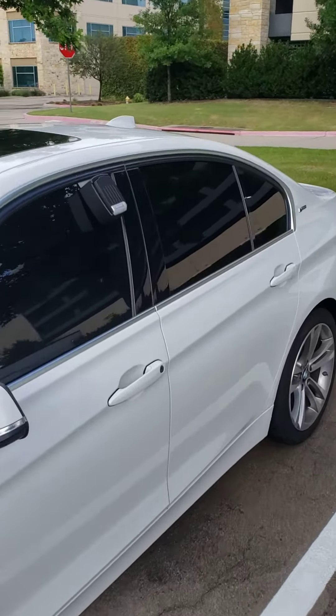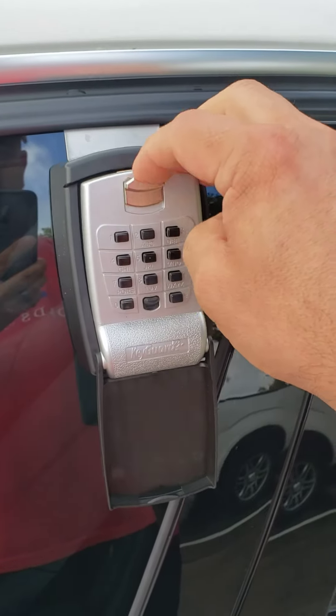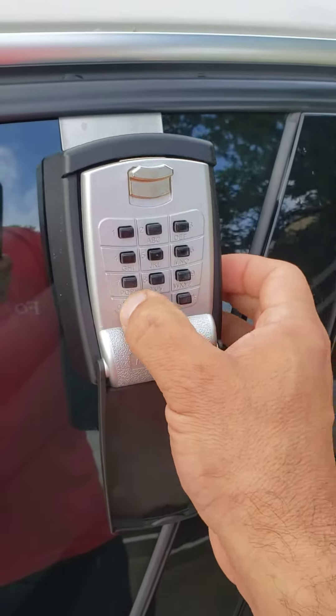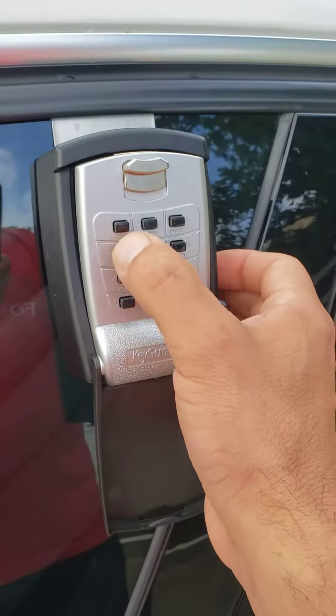Now, in order to close it, you have to put the code back in. It won't latch at all — you have to put the code in one more time. So pop in the code, push in, and now it's locked.